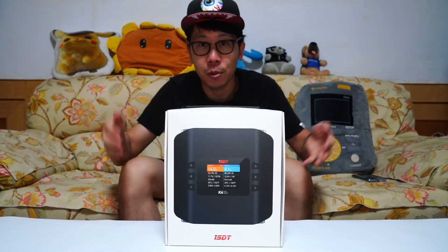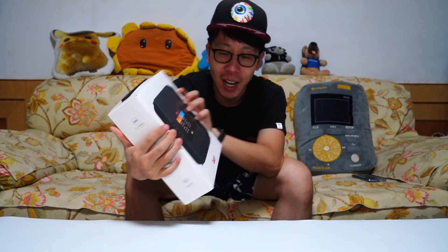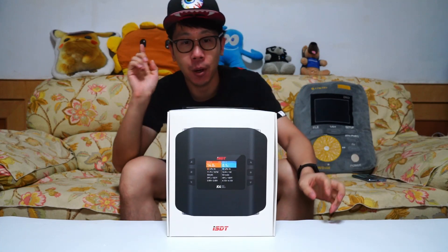What's up guys, welcome to Tommy Unboxing Review. Today I'm going to show you the ISDT's new charger. This is called the KEY4. Now let's unbox it.